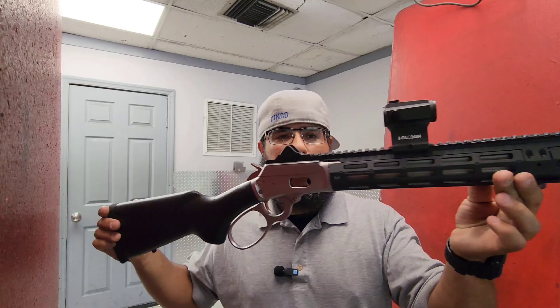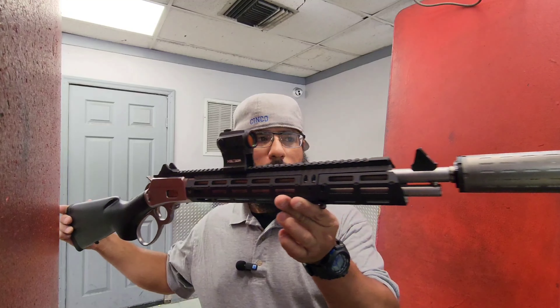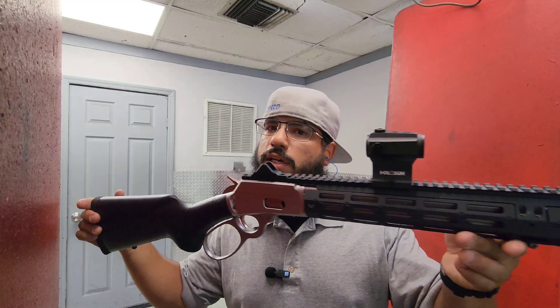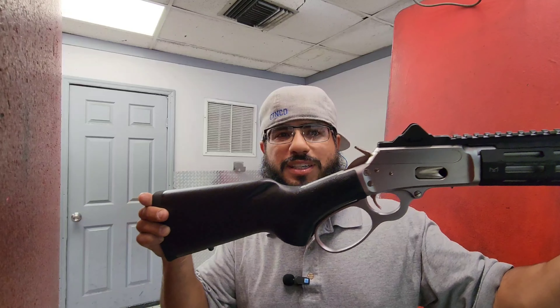Let me just give you guys a look one more time — this thing is gorgeous. The suppressor on the end makes this thing absolutely quiet; it's almost movie quiet. This thing is a pleasure to shoot.